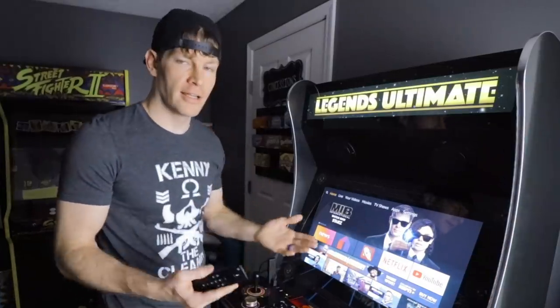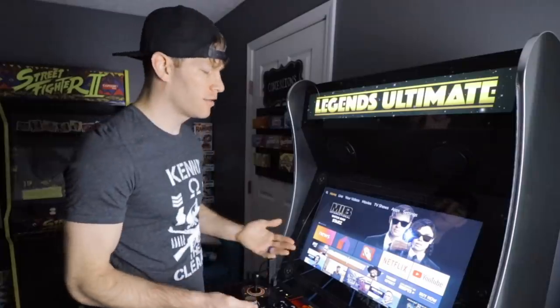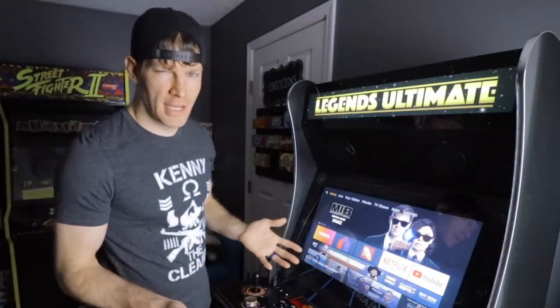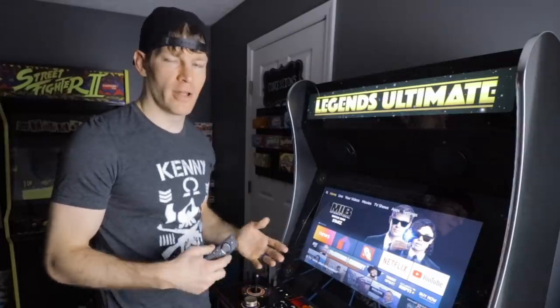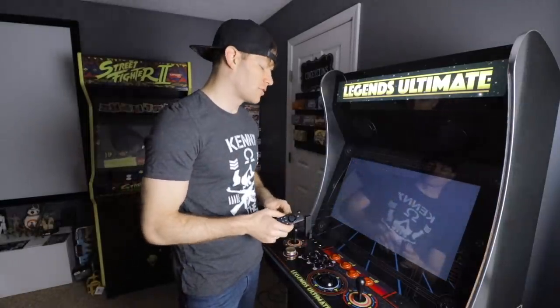First things first, you're going to need to start out on your Amazon Fire Stick. I'm using an Amazon Fire Stick 4K — it's the most powerful version out there currently. The 1080p Fire Stick works fine, but you'll find some games on the Happy Chick emulator may not run as well, just because it's not as powerful as you need it to be. So I highly suggest the 4K version of the Fire Stick is going to be your best bet.